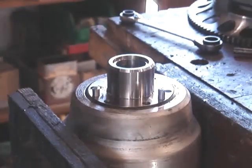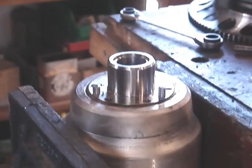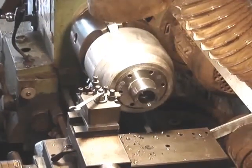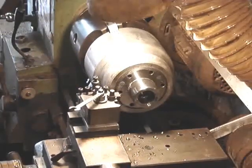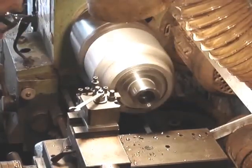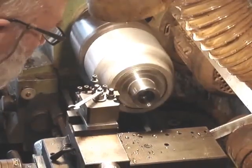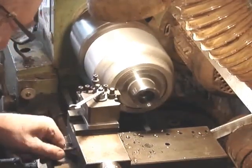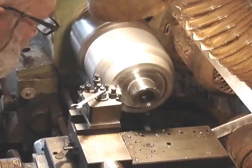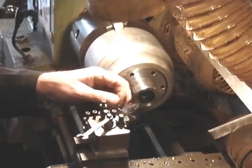There we are — belt and braces: a shrink fit, three tapered pins, and eventually six bolts as well. Now we're just going to skim the tops off those tapered pins, leaving us with a really nice mating face for the alternator rotor, which will get it running nice and true.